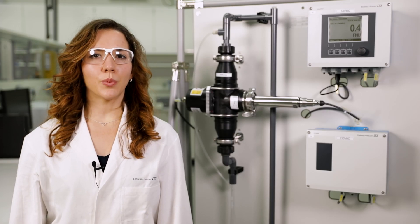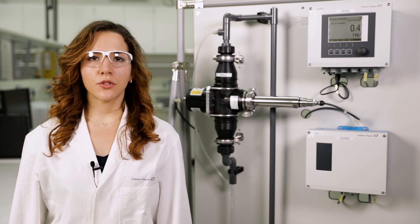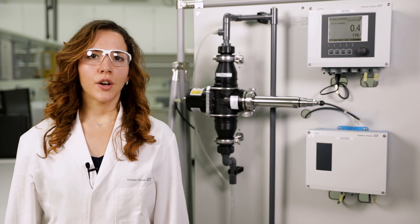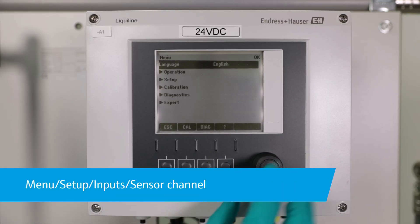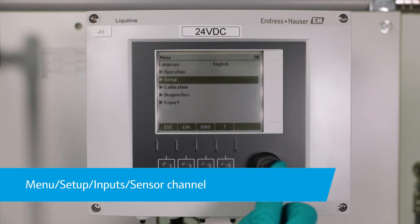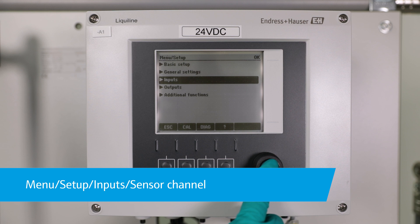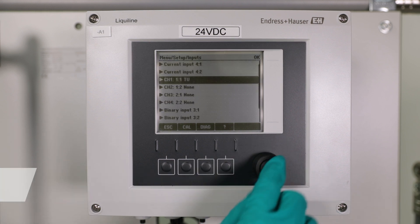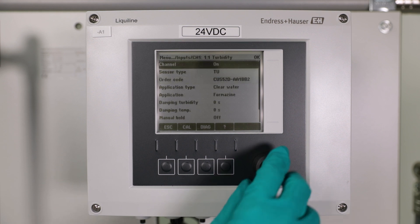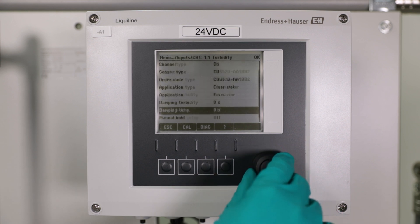Before you start to work, place the sensor outputs in your LiquiLine on hold so that the measurement output is not affected by your actions. For that, go to Menu > Setup > Inputs and select your sensor channel. Scroll down to manual hold and set it to on.